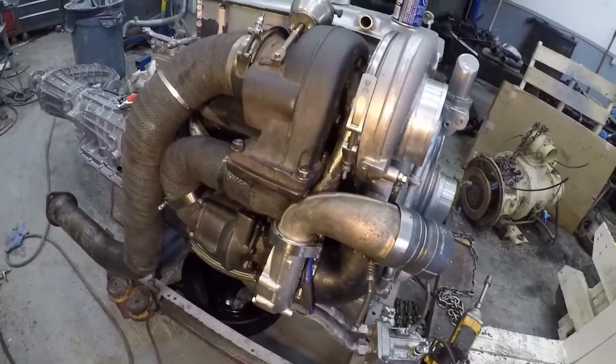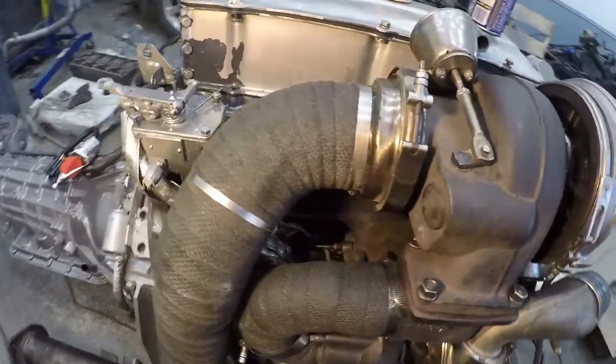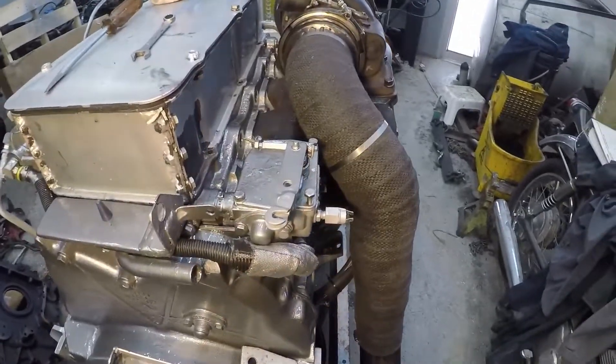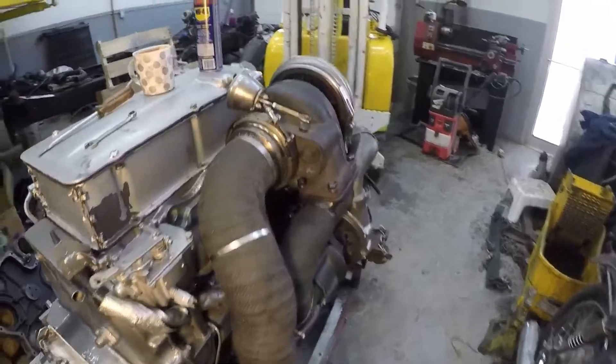So there you have it, guys — compound turbos on a Detroit 453T. Thanks for watching, and take care.